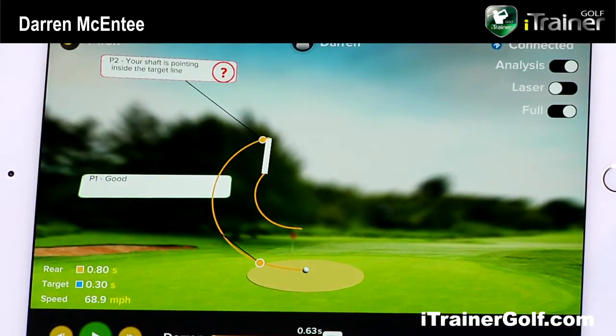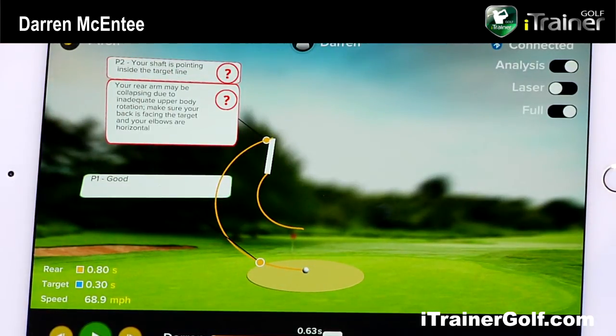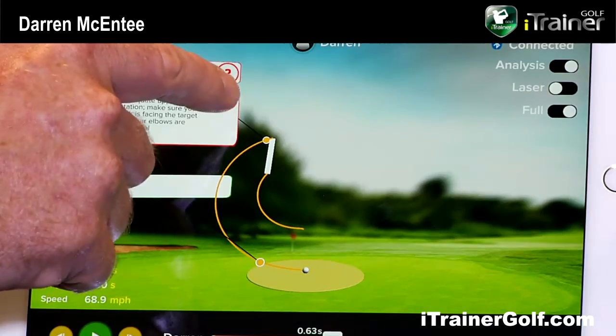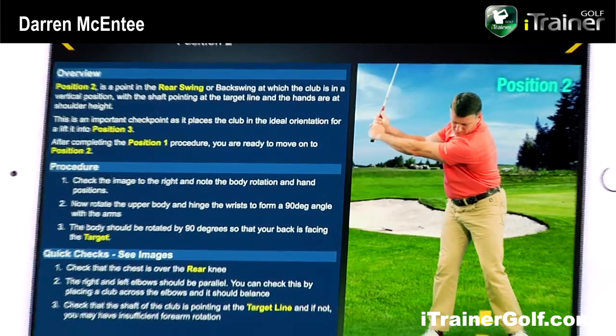It's explaining here that the shaft is pointing inside the target line and it's a problem. It's giving me feedback telling me what I need to consider and work on. There's another question mark, and pressing it takes us into part of the tuition we've developed, which explains what you need to do to correctly get into position two. We're not suggesting how to make the swing — just focusing on the point you need to get to. We try not to get you thinking too much about what's happening in the swing, just to get to each point.